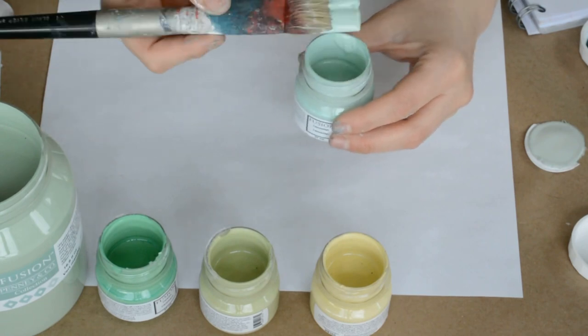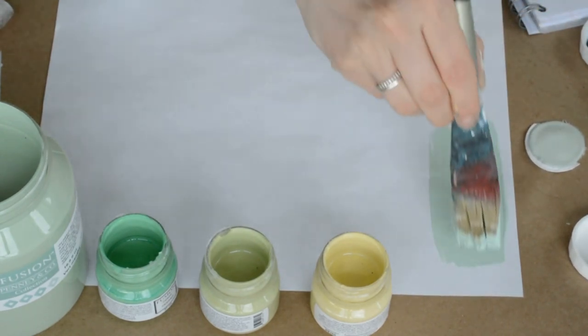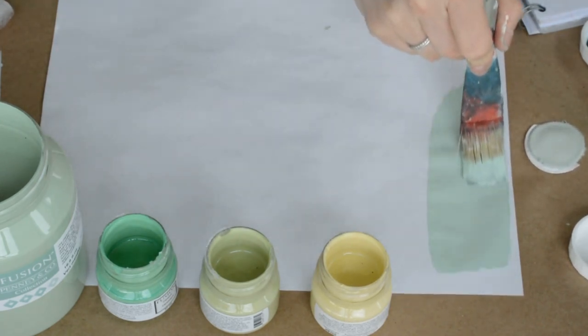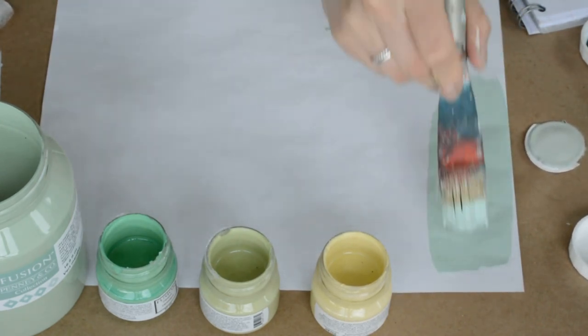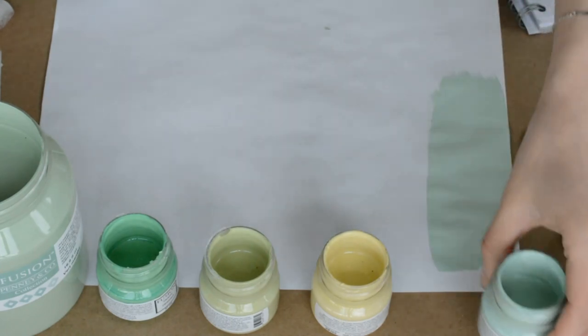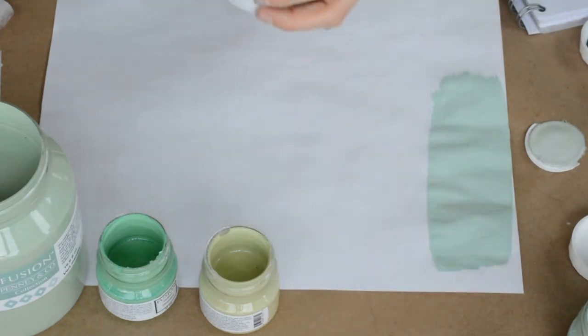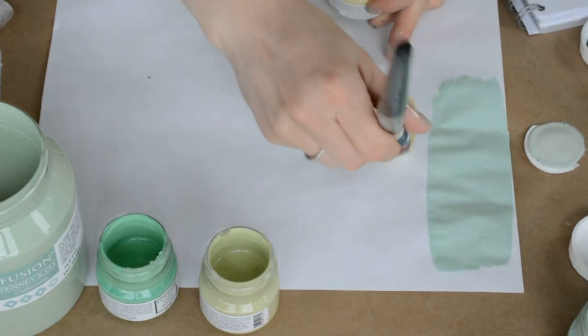I'm going to go ahead and start painting that out so we can get some perspective on that. The next color that we have is really hot for spring right now — it's called Obasan, and it's sort of a yellow-green. It's kind of a bit of a chameleon color as well because depending on the lighting it can go more green and darker, or it can be lighter and more yellow. In this direct comparison it will absolutely look like a yellow.